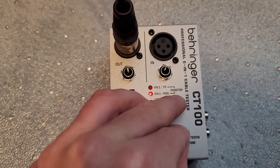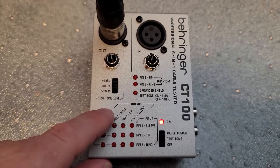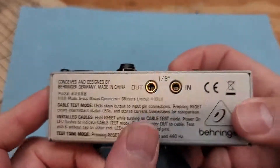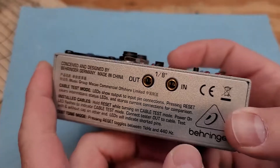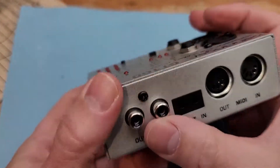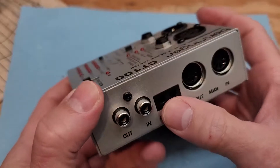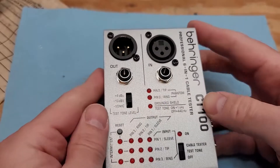It will generate that tone so you can test it on an input. It works with all kinds of different cables: XLR, quarter inch TS, TRS, 3.5mm or 1/8 inch TS and TRS, MIDI cables, RCA, and TT patch cables. I'm going to show you all of those today, except for the TT because I don't have a modular system, but I'm going to assume that it works just fine.